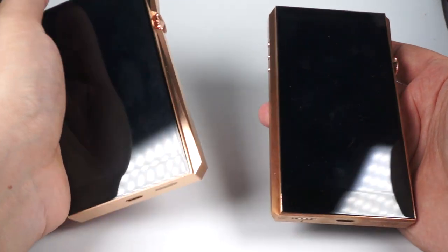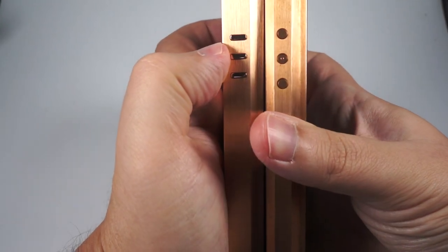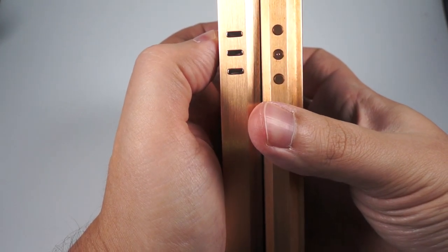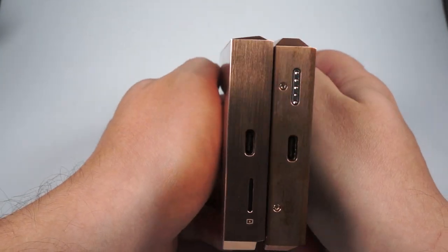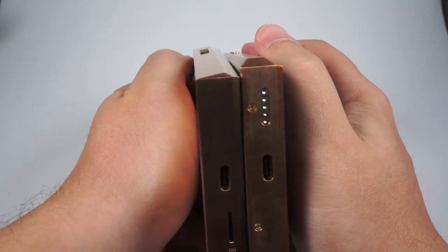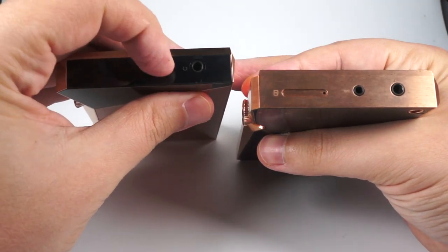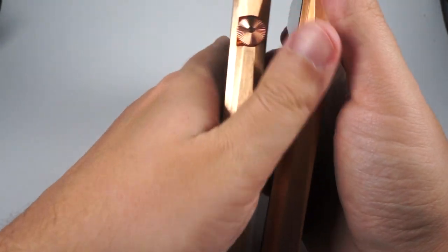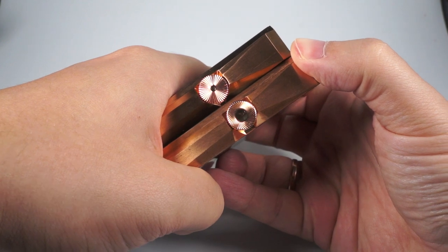But of course, who cares about battery life? All we need is sound. The buttons are a bit different — I'm not sure which is the best. As you can see, they also changed the shape of the bevels a little bit. On the upper side there's no microSD slot — just two outputs. This side looks familiar, but the edges are a bit sharper.